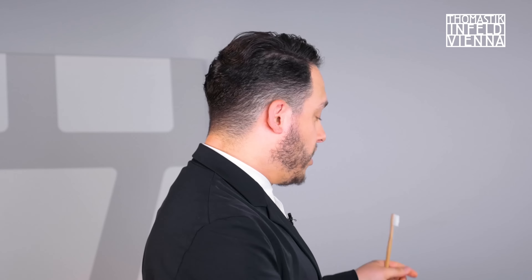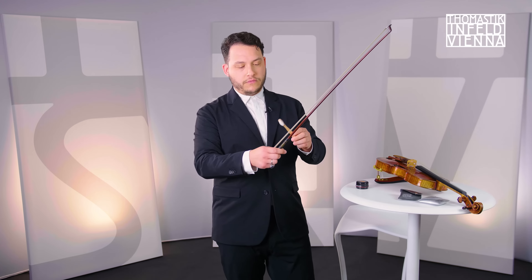I'm violinist Giora Schmidt, and for those of you who have the problem of excessive bow noise — the crunching and scratching under your ear — a dry soft toothbrush once a week applied to your rosined bow hair, not this hair, this hair, can help reduce your bow noise.